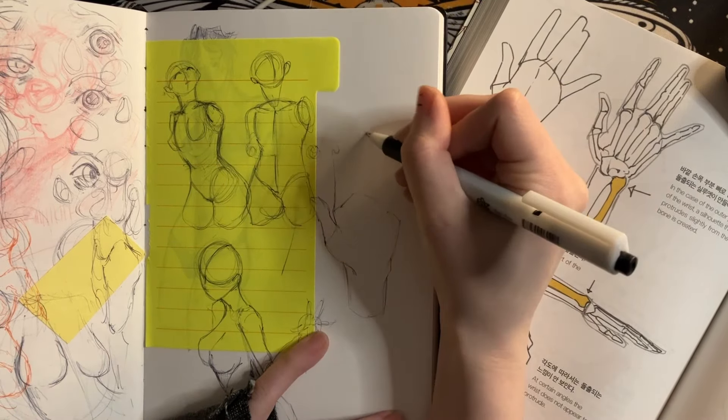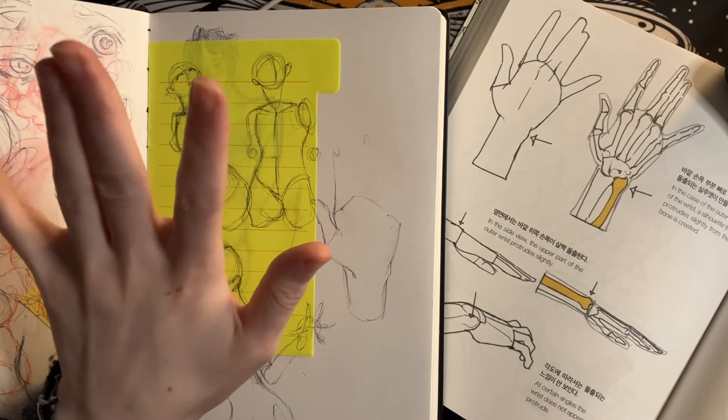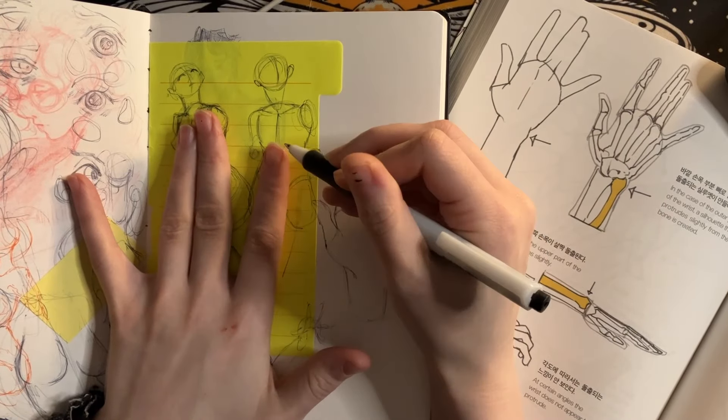It's kind of a bad habit of mine because I'm right-handed, so I'm almost always swapping hands — like inversing, mirroring the image.